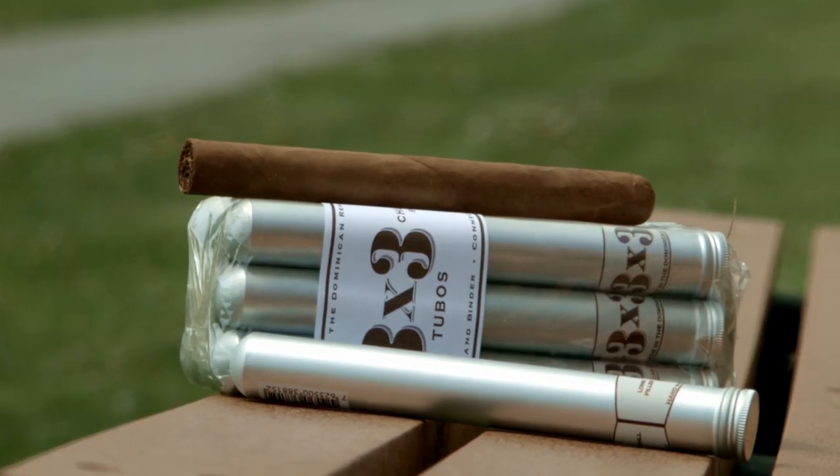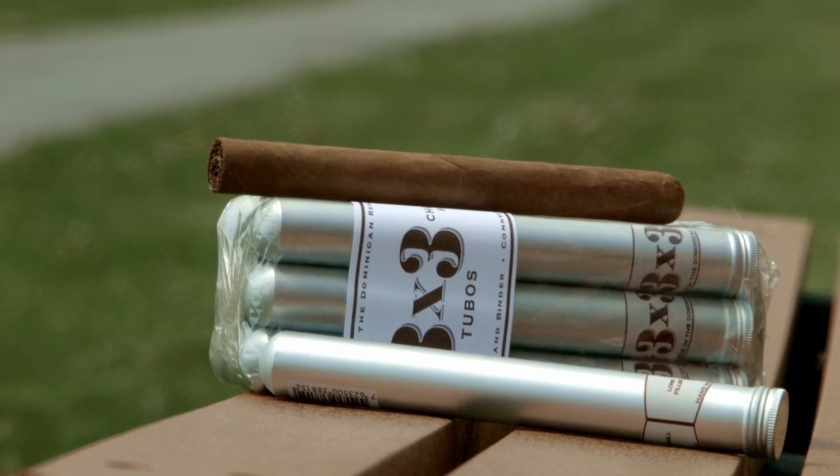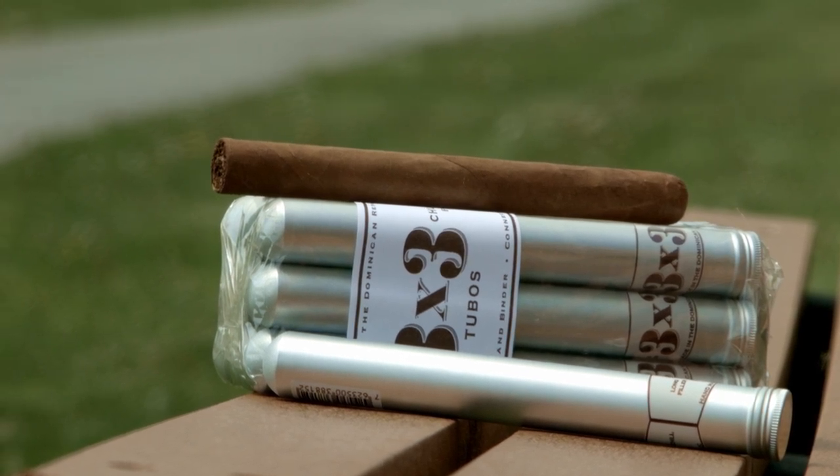Let's get to this cigar. As you can see, it's in a tube. It is made by Davidoff in Santiago, Dominican Republic, and it is a 6 by 50 Churchill — actually six and three-quarter by 50, which is a pretty good size. It's advertised as being kind of mellow in strength, with an Ecuador Connecticut shade wrapper, and the filler and binder are Dominican.